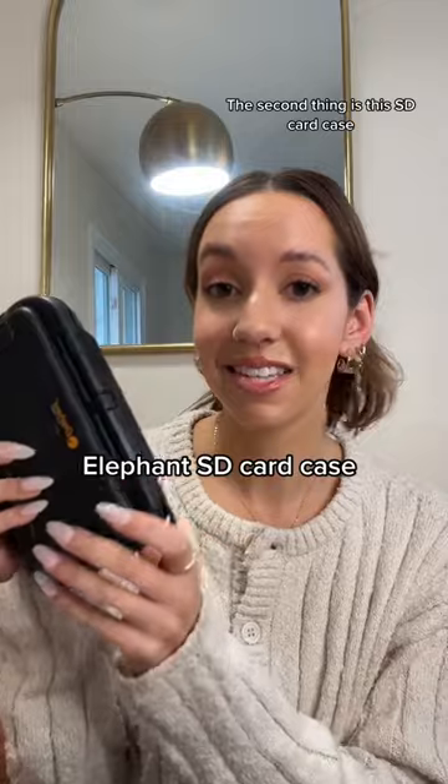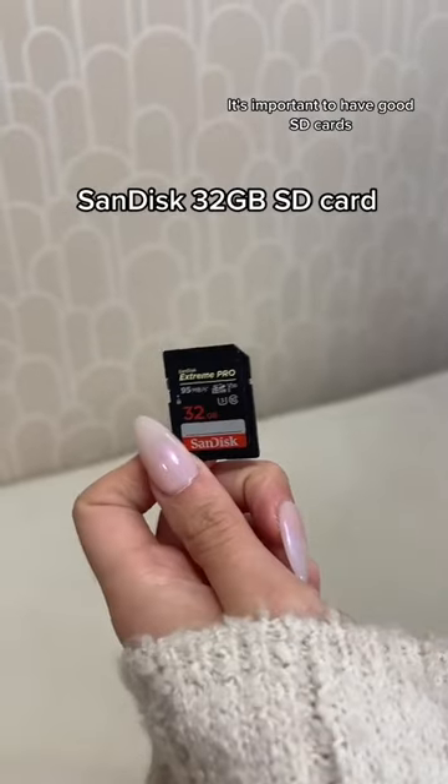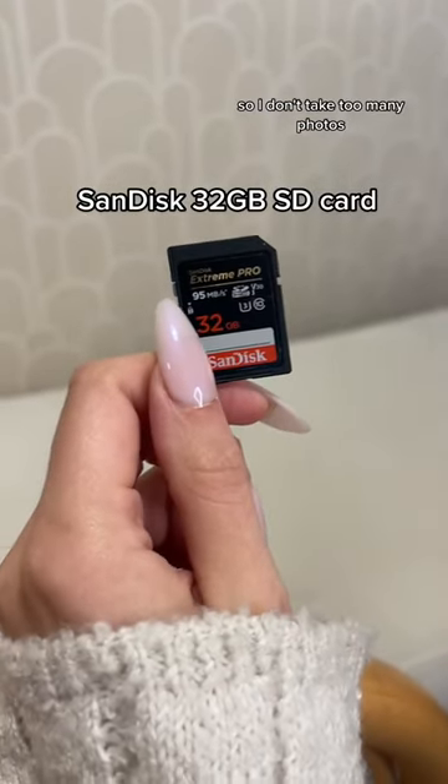The second thing is this SD card case. It's waterproof, which means that my SD cards are safe, and it holds so many cards. It's important to have good SD cards, so I love using this SanDisk SD card. I find that 32 gigs is the perfect amount of storage so I don't take too many photos.